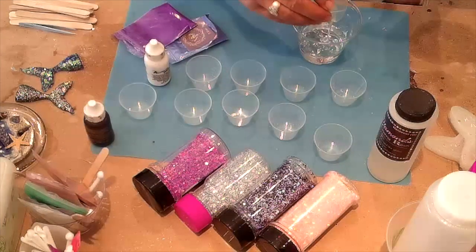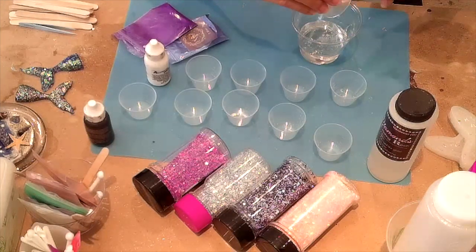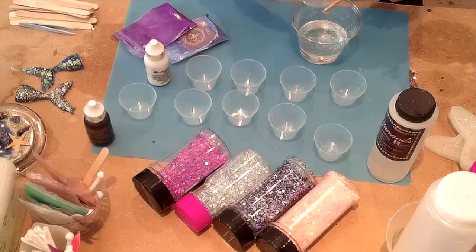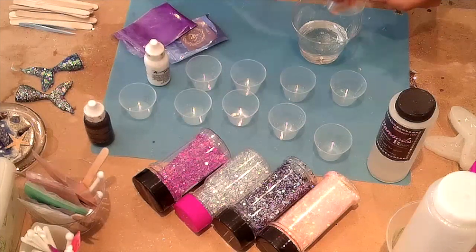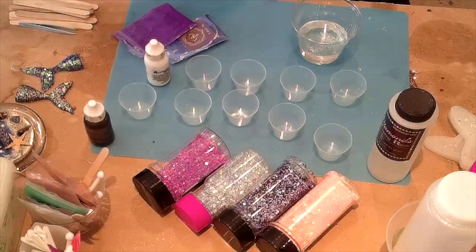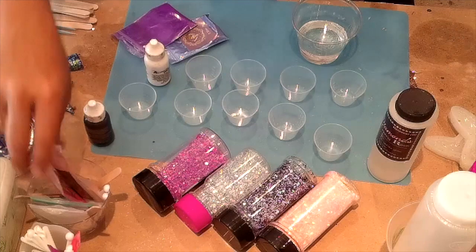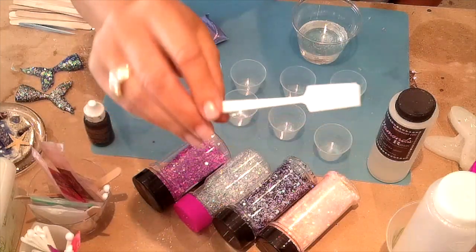I'm going to put in Part A, scrape the sides, scrape the bottom, and get as much as I can out of both cups. Now I'm just going to mix for about two to three minutes. I use my little mixing spatulas, which I absolutely love — you can get those at Craft Attack, same with the Artworks epoxy.